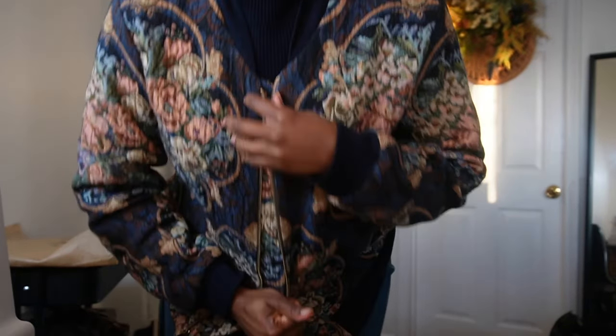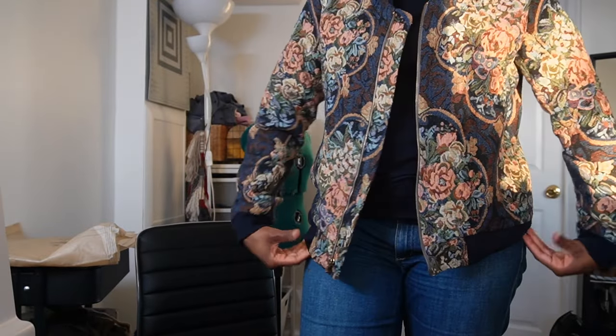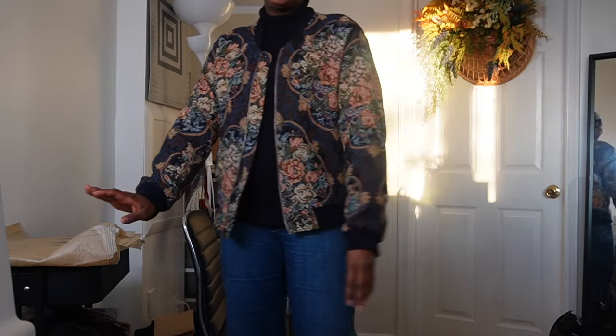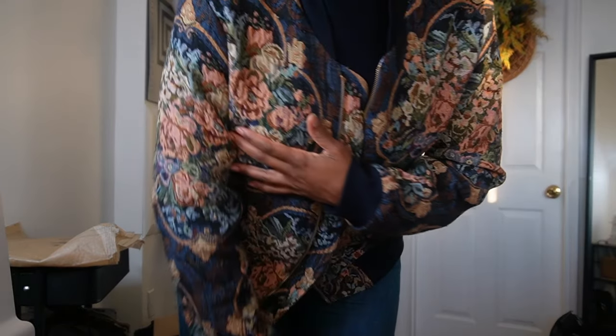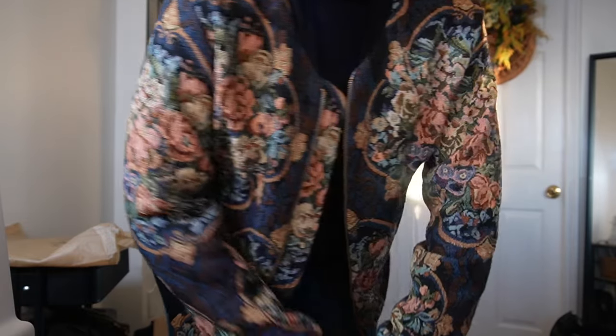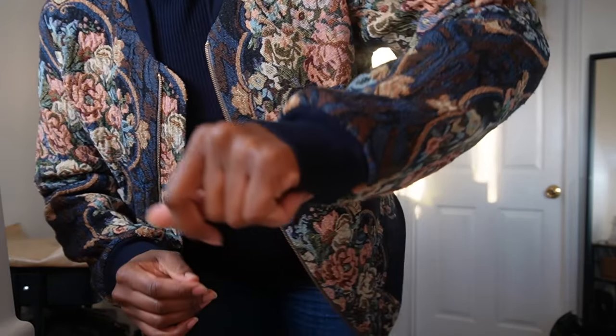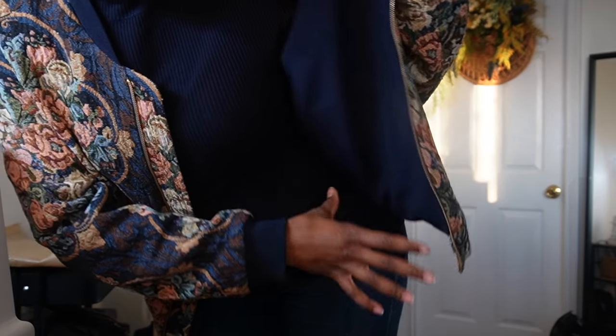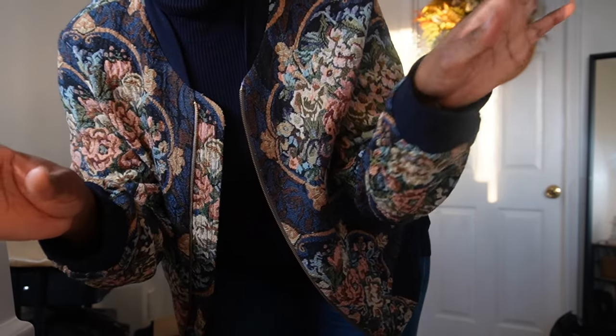Let's just appreciate the jacket. Look at the jacket! It's in this fabulous tapestry fabric that I thrifted some time ago, and I absolutely love it. I picked up this ribbing as well as the pieces for the lining, all in the deadstock section at G Street Fabrics on various occasions.